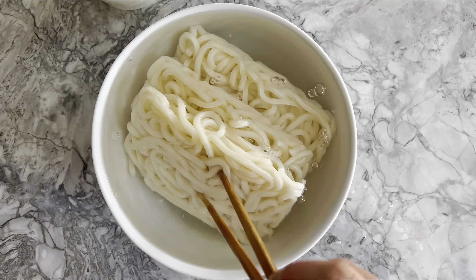For this recipe you will need three servings of udon noodles. I like to use frozen ones, which I thaw by soaking in hot water. You can loosen up the noodles with chopsticks or tongs within minutes of soaking, then pour the water out and set the noodles aside.